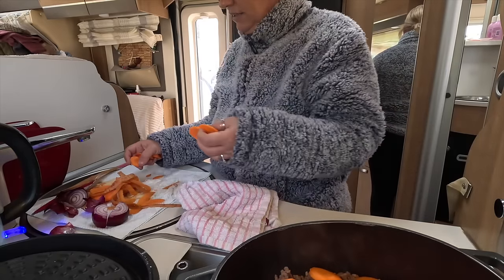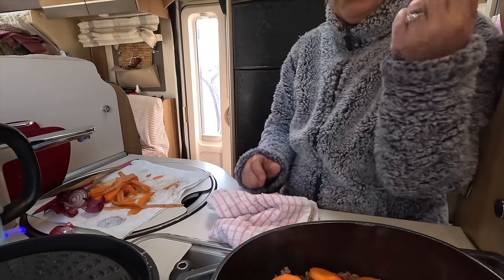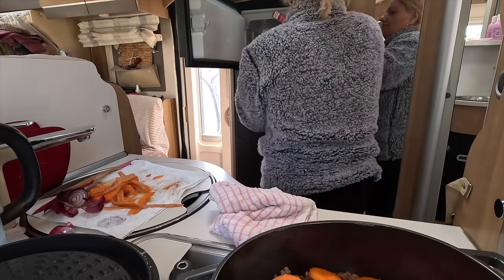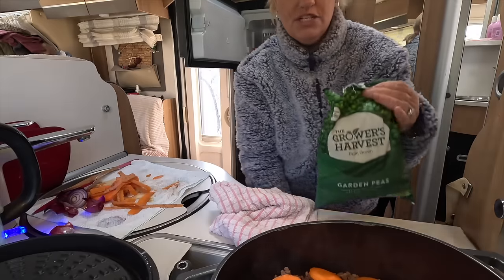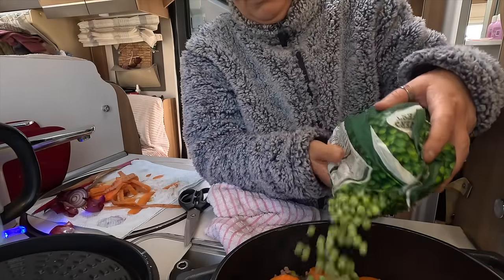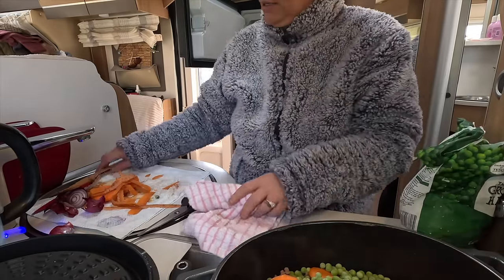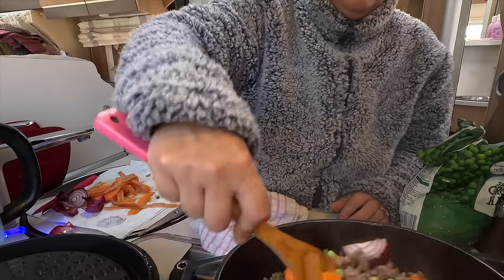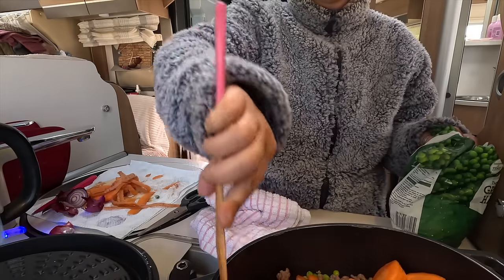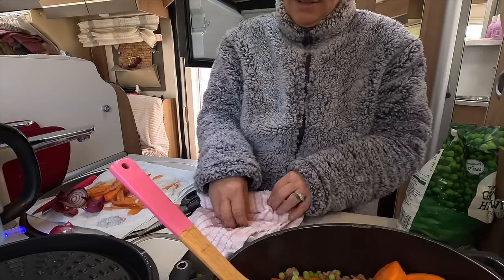I do have some peas here as well, let me just open those. That one doesn't look very healthy — get rid of that one. I should have done the kettle earlier. Right, let me just wait for the kettle to deal with the gravy mix. Just a few more peas. All right, that's it.